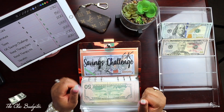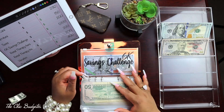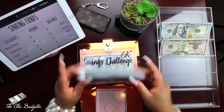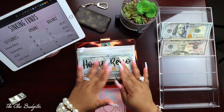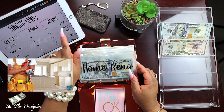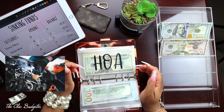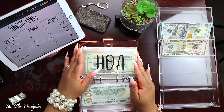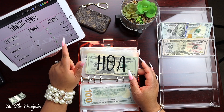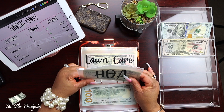We've got our thousand dollar placeholder in the envelope and the thousand dollars that we're going to put in the bank. Now let's go back to the top. Home renovation just has hundred dollar bills - we have four hundred dollars so far, we'll leave it. Automotive same thing with hundred dollar bills - four hundred dollars. Homeowners association has twenties and has eighty dollars in here so far.